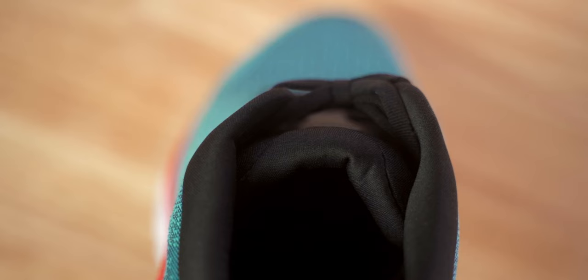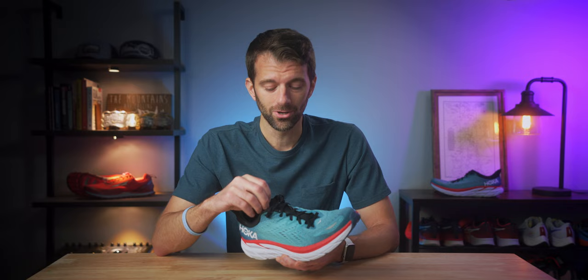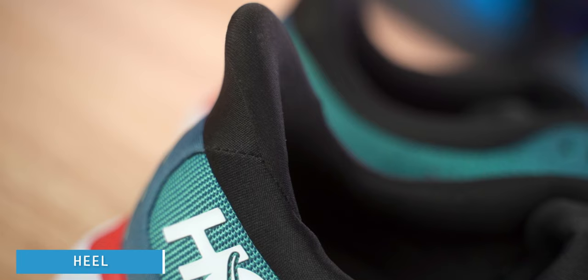The tongue is semi-gusseted — there's a small piece of fabric connecting the tongue to the base of the shoe on each side, holding it in place. The stitching is almost non-existent; I didn't notice it at all. The tongue is also very padded, which is nice. You can crank the laces down and get a really secure fit without bothering the top of your foot. The tongue was the perfect length — I was able to do the runner's loop, it covered where the laces would touch my foot, and it didn't puff out when tied tight.